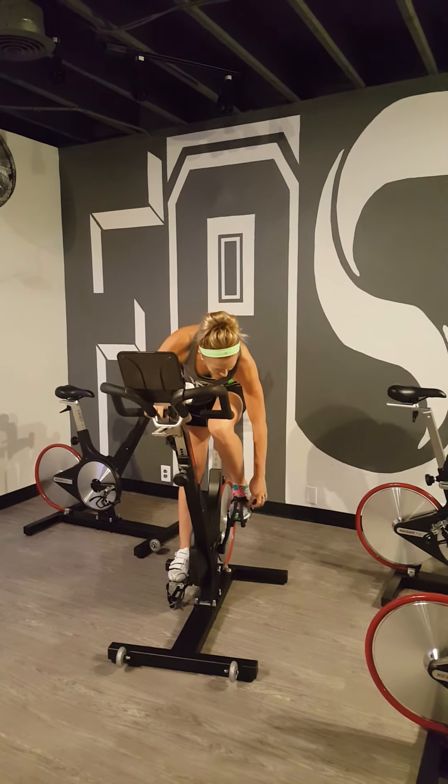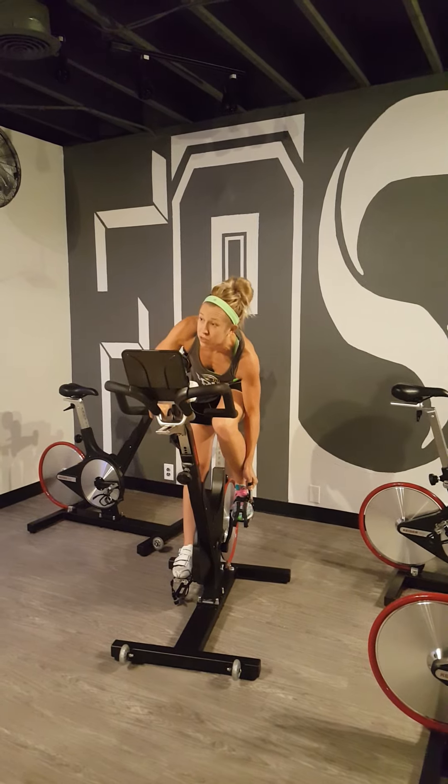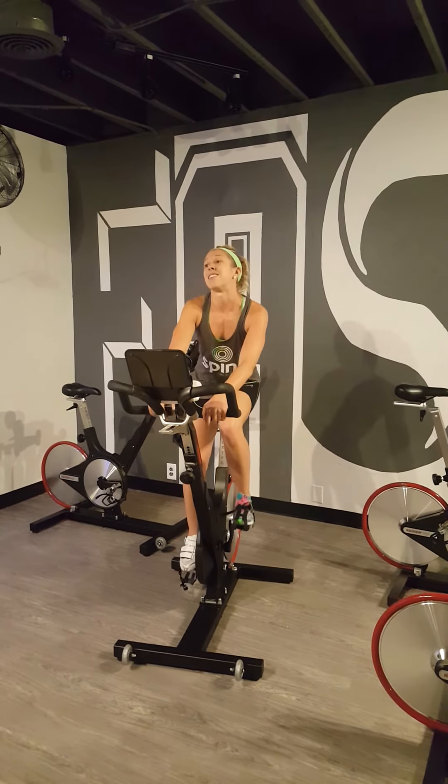Instead, just make sure that again the ball of your foot is right over that pedal. Go ahead and pull it on nice and tight there so that your feet stay secure and then you're ready to go.